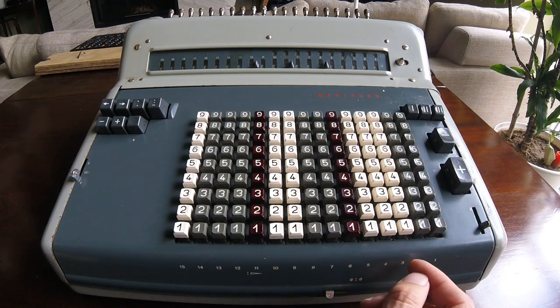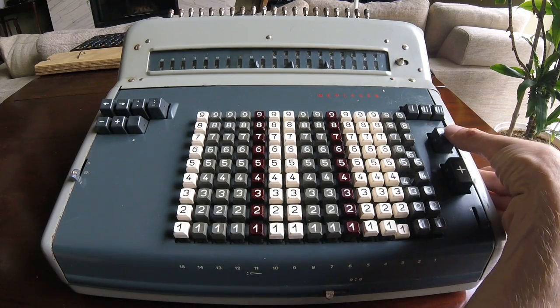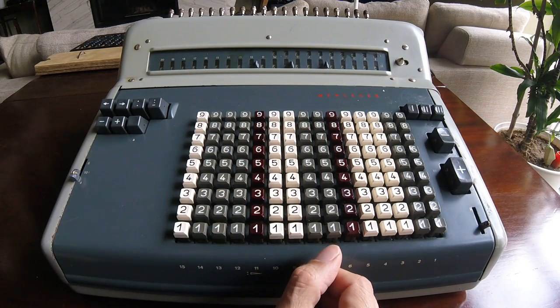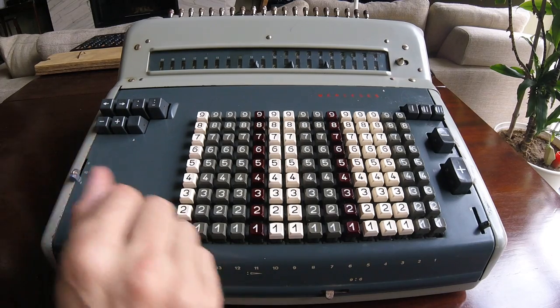Now I can subtract. Say 146 — I can subtract with this key, and it clears again, so we have 300 over there. There are also keys that we can use to subtract without clearing on this side, or to add.